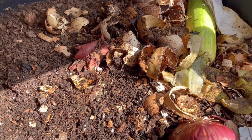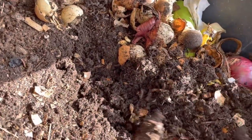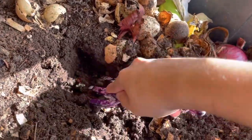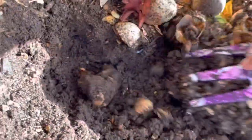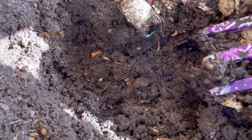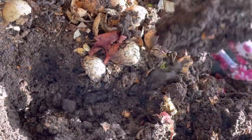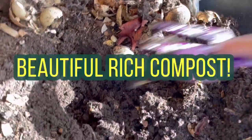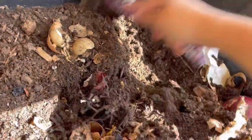I wanted to see if I can get some worms out of here but they're so far down, it's so hot. Let me move things over a little bit and see if they're on this side. They're really, really far in there because it's so hot. Right now all I'm really seeing is a bunch of larvae from the flies.